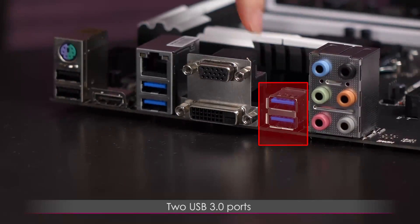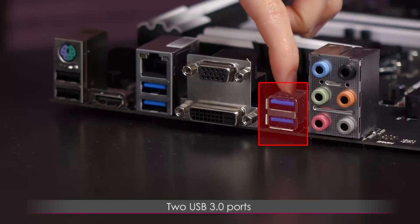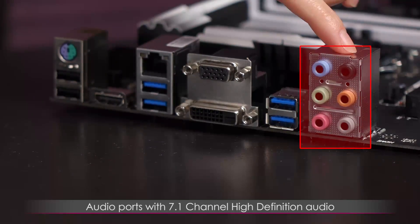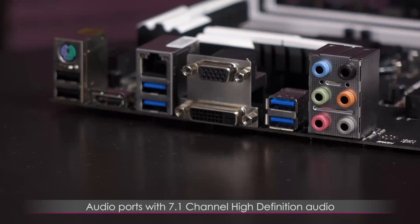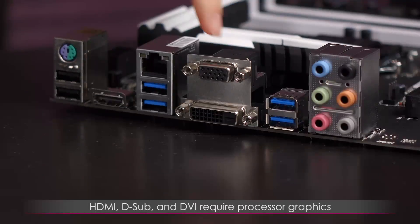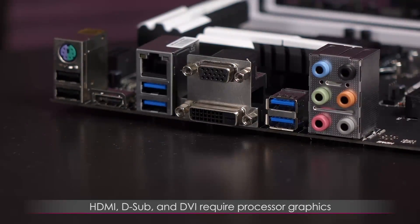Next to that are an additional two USB 3.0 ports, and finally the audio ports — this is 7.1 channel high-definition audio. Note that the HDMI, D-Sub, and DVI connectors all require processor graphics.